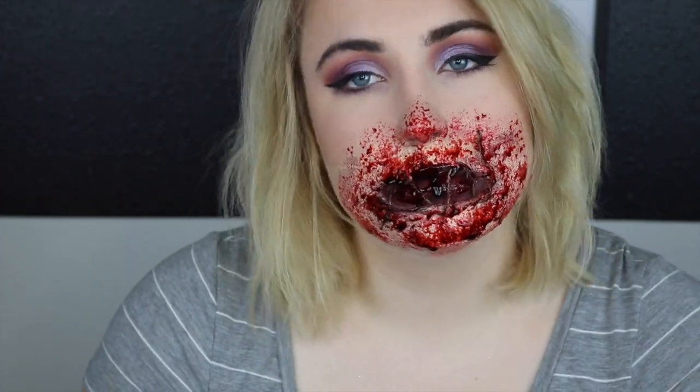Thank you guys so much for watching this video. If you want more videos like this, let me know in the comment section down below, and don't forget to subscribe before you leave.